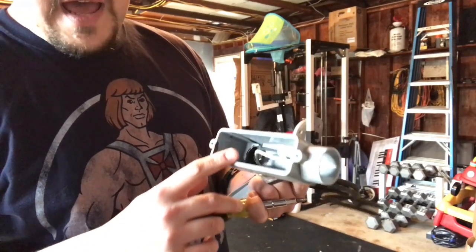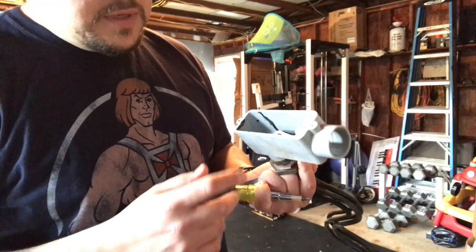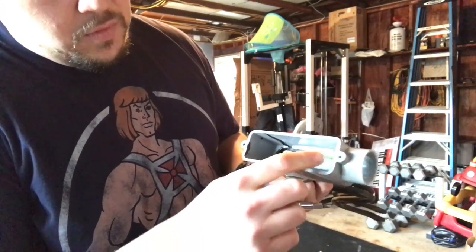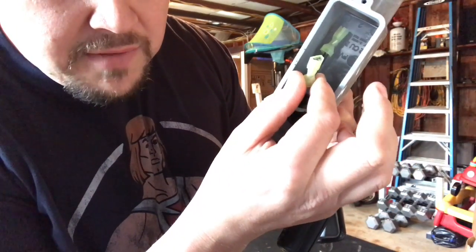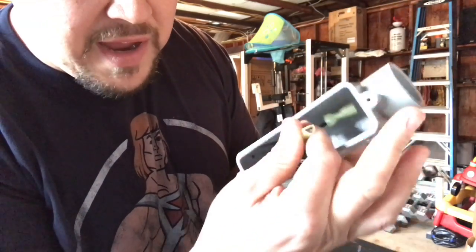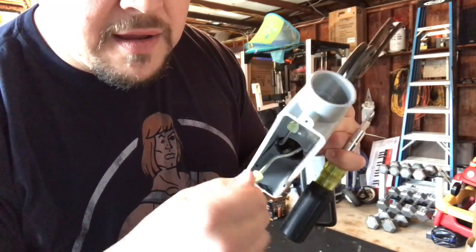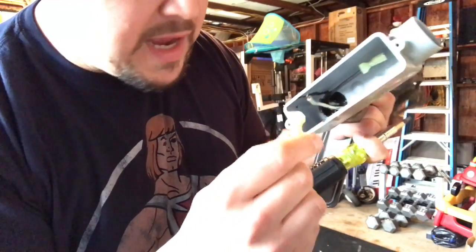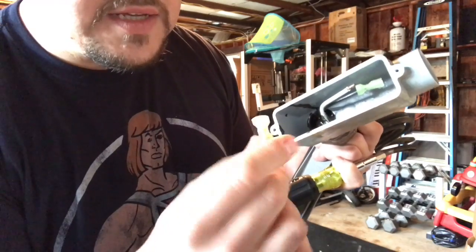Somebody went ahead and put this LB — it's great for outdoor use. But then what they did was they put in wires and, if you can even look, they put these connectors on. I'm not even really touching it and it's loose. I could probably even pull it off with my hand if I tried — it's just spinning. These are not made for solid core wire. These are crimp-ons.